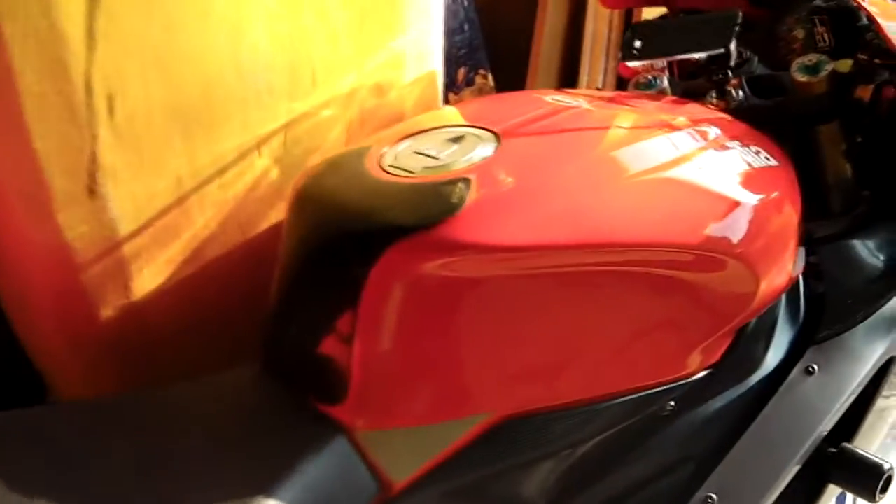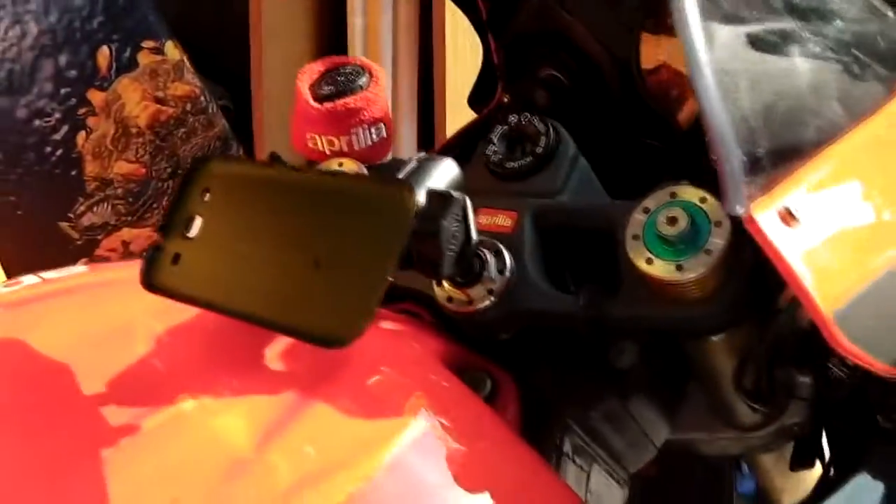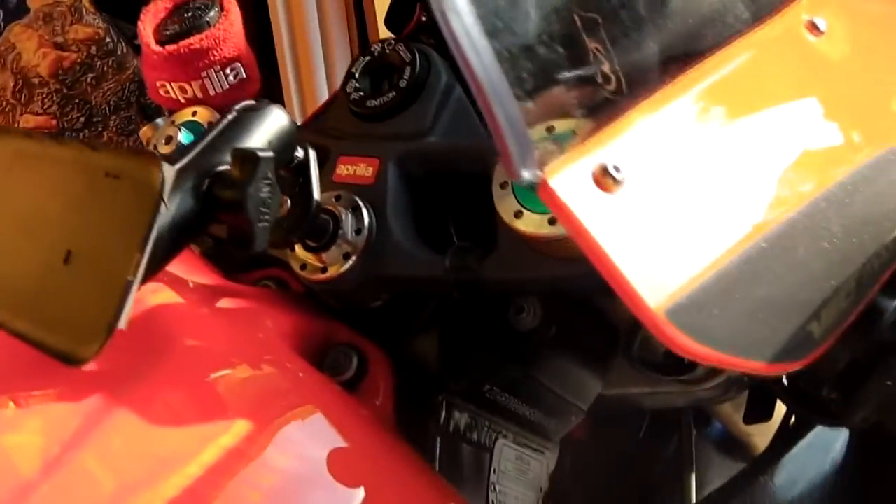Just had a comment left by MotornoCity X about my phone mount on my bike and he wants to know what it is, so the easiest way for me to explain it is to do this short video. Basically it's a RAM mount — if you Google RAM mounts, I'm sure a lot of you guys have already heard of them.